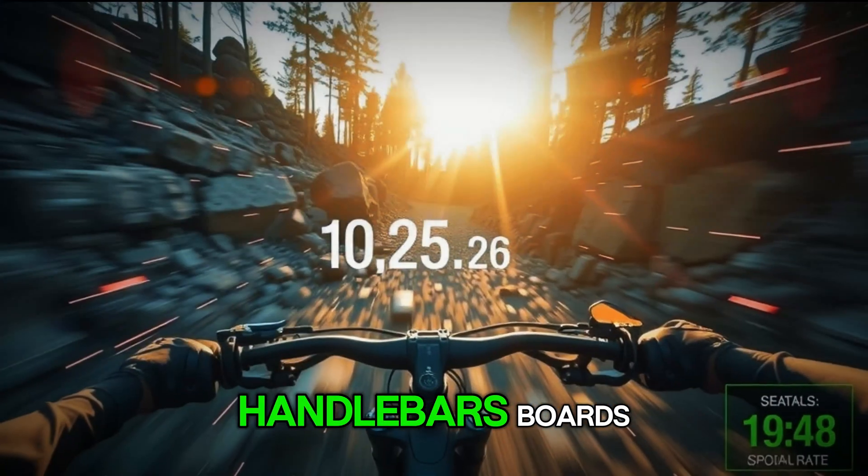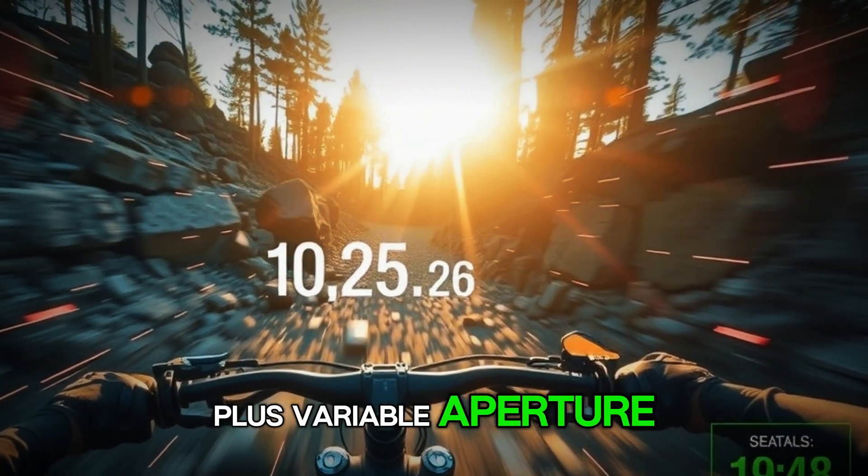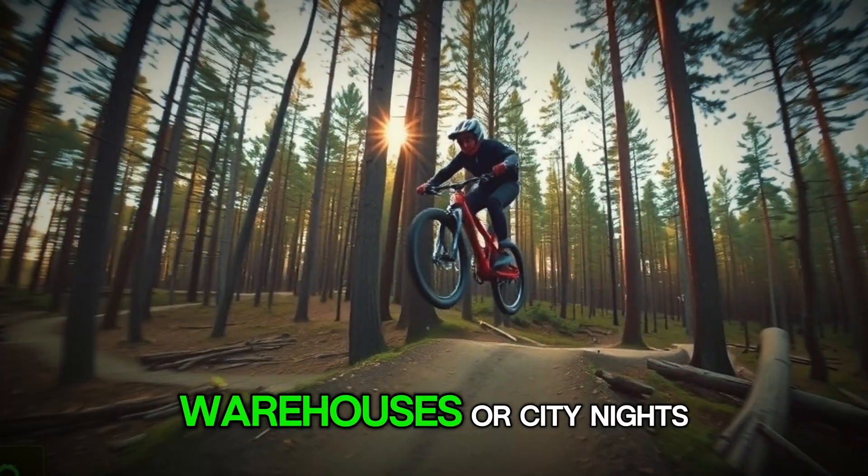Helmets, handlebars, boards — especially with that larger sensor. Plus, variable aperture helps tame LED flicker and mixed lighting, which is huge for indoor gyms, warehouses, or city nights.